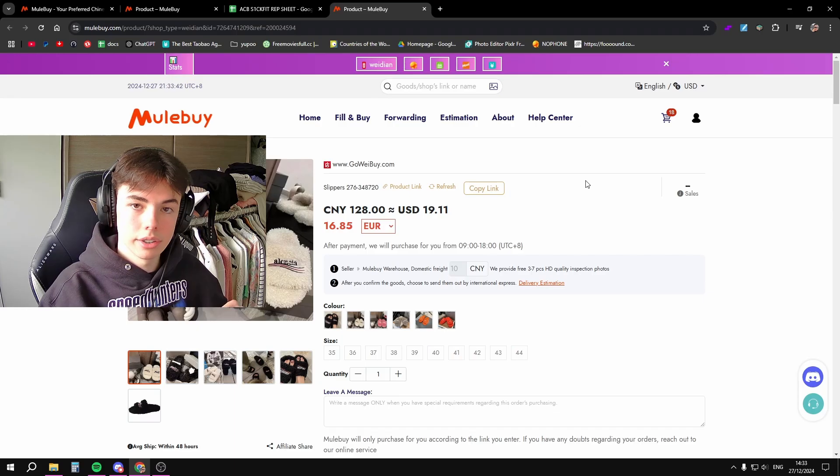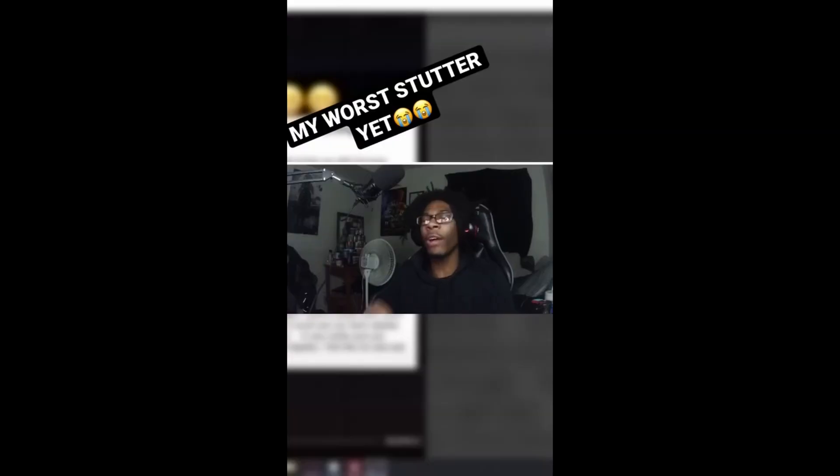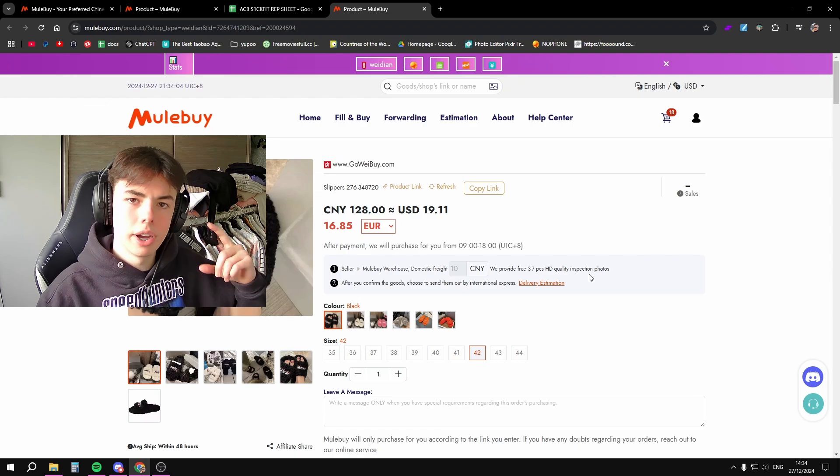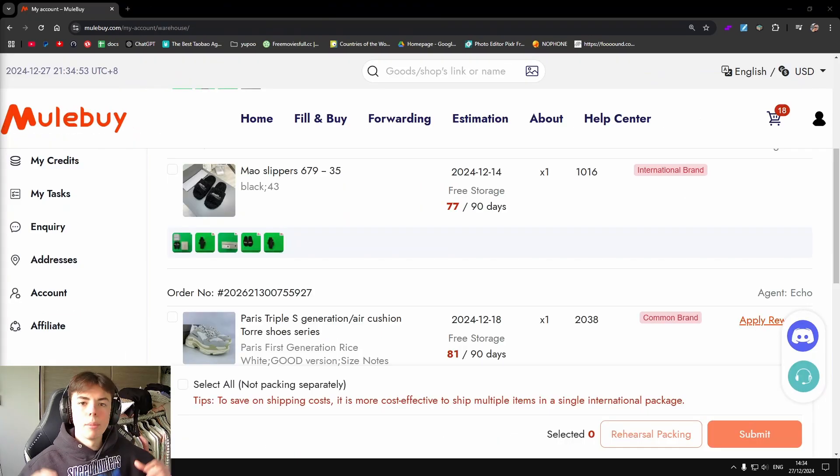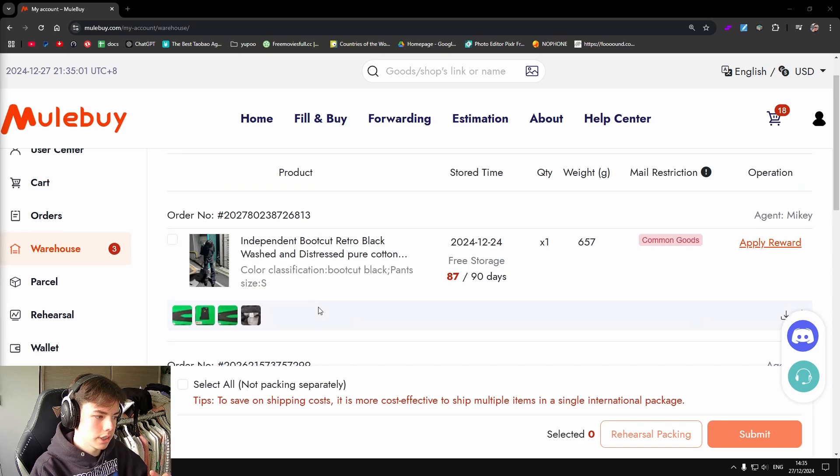As you can see, we are now on Mule Buy — this is really easy so I recommend you guys all get this extension. I'll be buying these in a size 42 in black and I'll be showing you guys the QCs. I've already got the slides in hand and I also got my Triple S's as well as some pants.